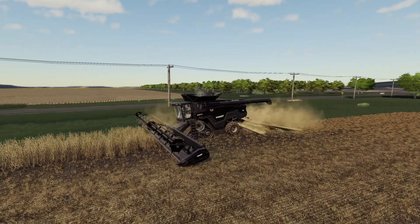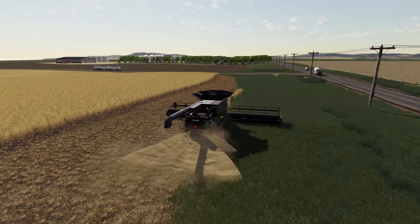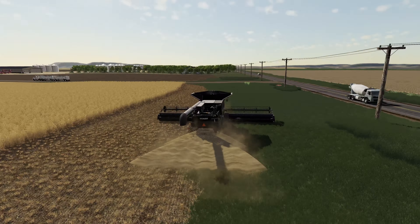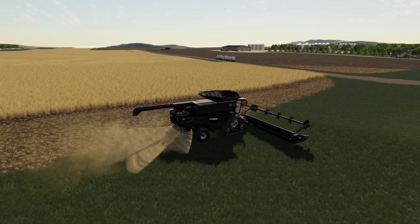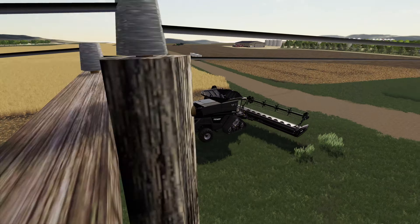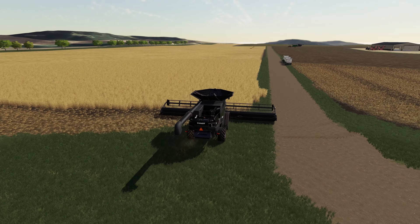I'll be curious to see what we get on the other end of the field once we get going. This series has been a lot of fun especially because we're getting to use some big equipment. I'm really digging these big Fendt combines — we've got a couple of these 9T's here. If you remember in my Flint Hill series we tried out a 10T at one point; maybe this farm needs to get an upgrade to a 10T at some point.